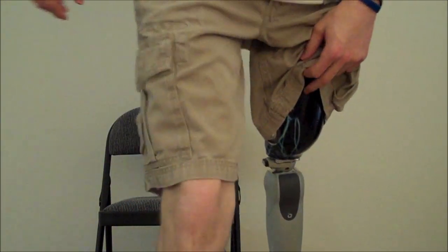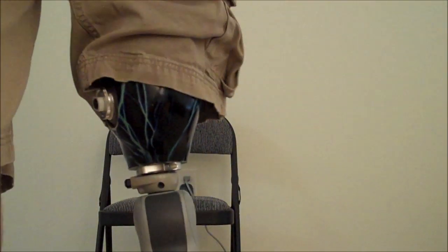To give you a close-up of the knee, this is what it looks like. As you can see, the Rio Knee has a slim design and a sleek profile on the side.